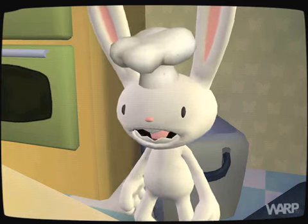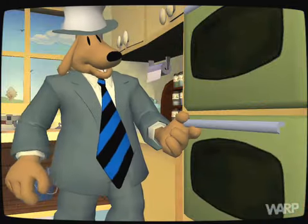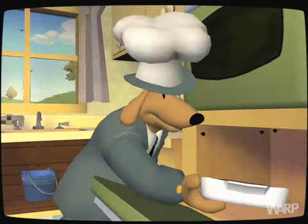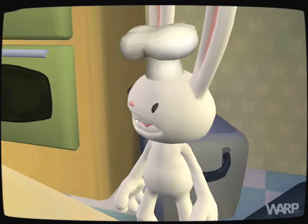Now do we broil it, Sam? Right you are, little buddy. Into the oven it goes. And through the magic of TV cooking show time — ta-da! You've successfully perverted the laws of God and man. Oh boy, let's take it with us!